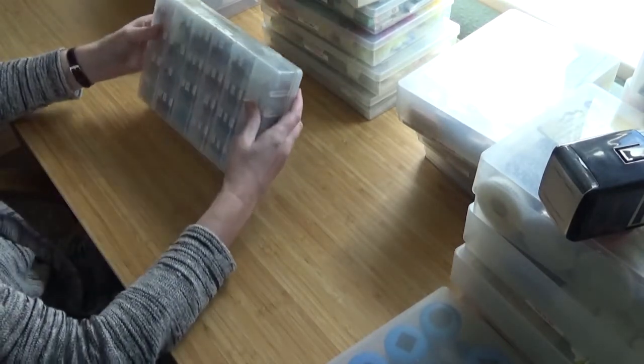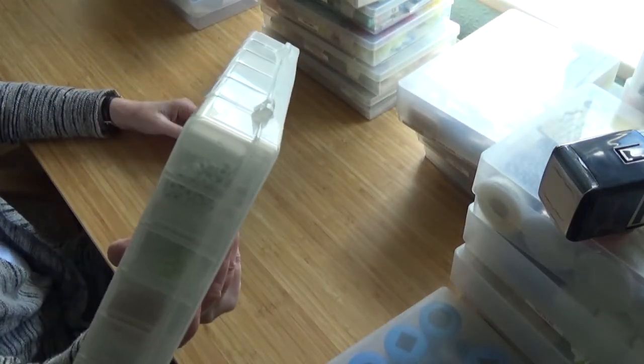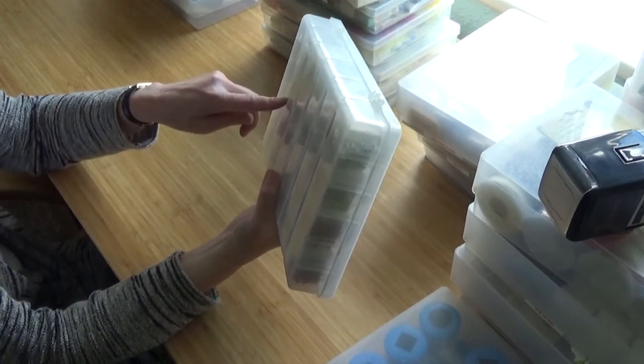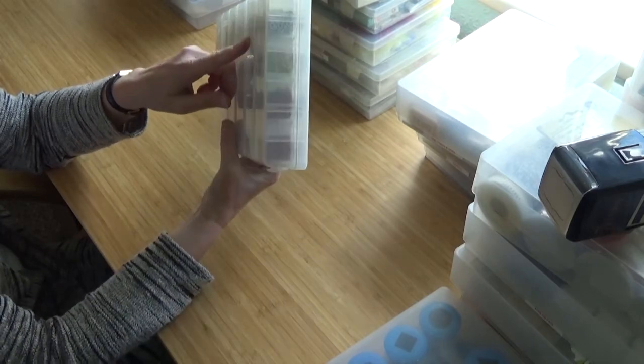So these are all my supplies — look how organised I was, they're all labelled on the back. I can't even remember what the labels mean. The brights, watercolour muted, primary.